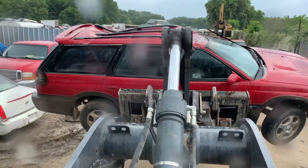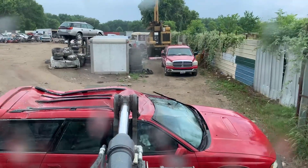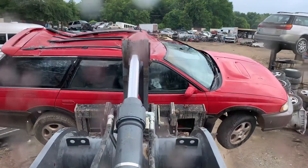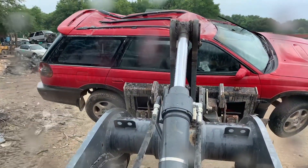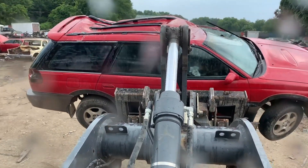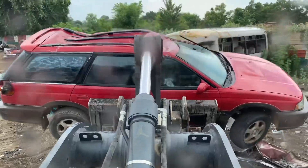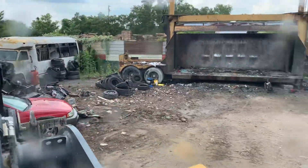I'll tell you one thing about the all-wheel drives — they are a pain in the ass. They are a big pain in the ass to deal with. But the best way to do these, if you want to do it the Death Row way, is just drop the whole stuff right here. Cut everything and just drop the whole stuff right here. Simple as that.